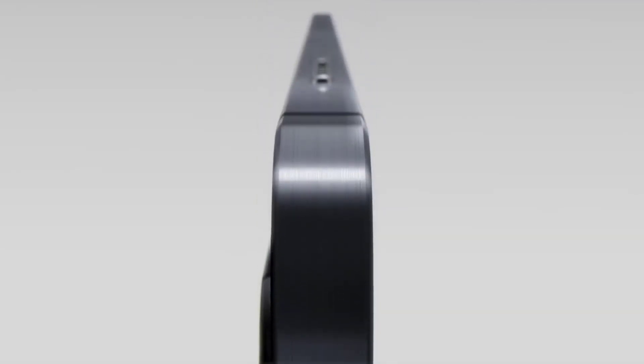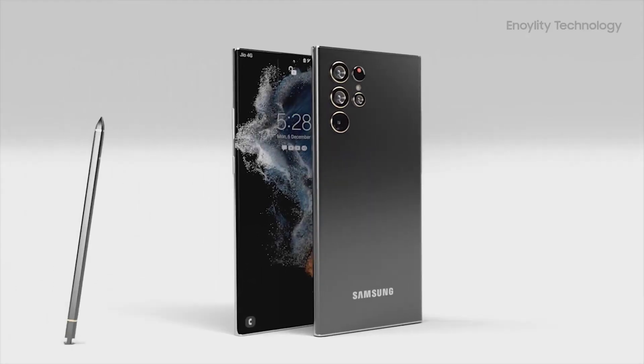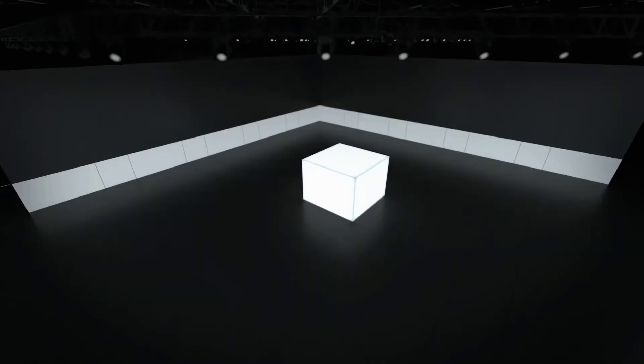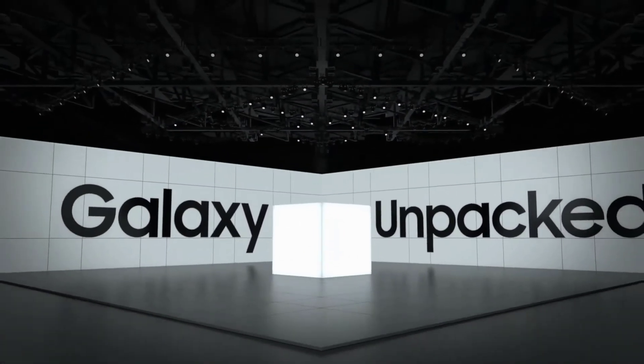Samsung is expected to reveal the Galaxy Tab S8 lineup alongside the Galaxy S22 series during the Unpacked event on Feb 9, 2022. So yeah guys, that's it for today. What are your thoughts on this? Let me know in the comment section below. Peace out.